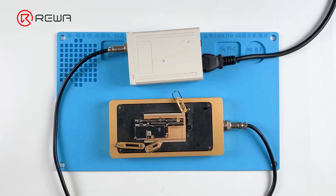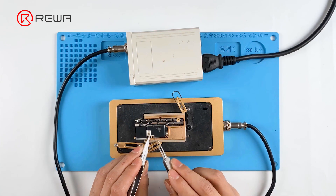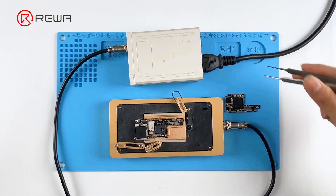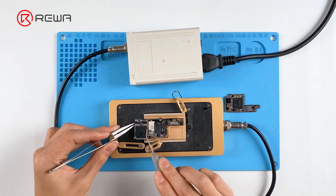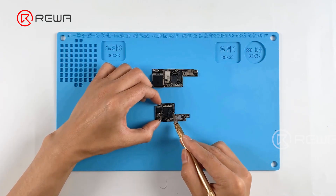Put the motherboard on the 165 degrees Celsius heating platform to heat. When the temperature reaches 165 degrees Celsius, remove the logic board and signal board with tweezers. Clear thermal grease with a sculpture knife.